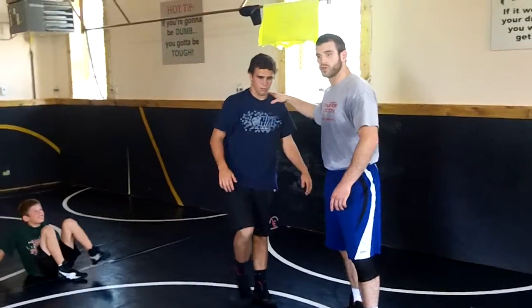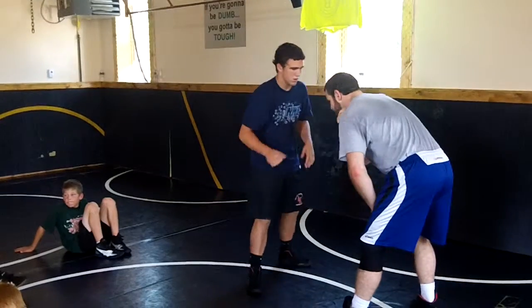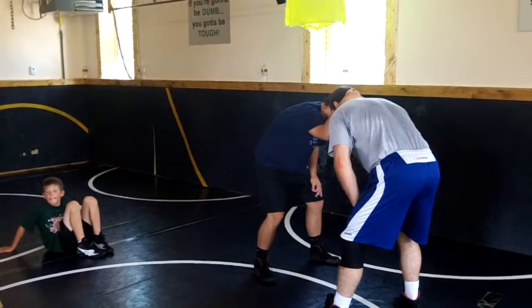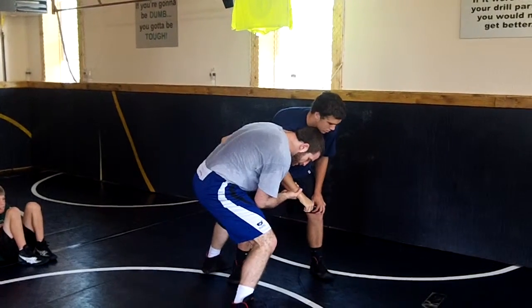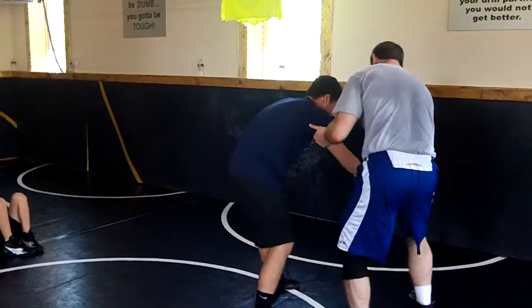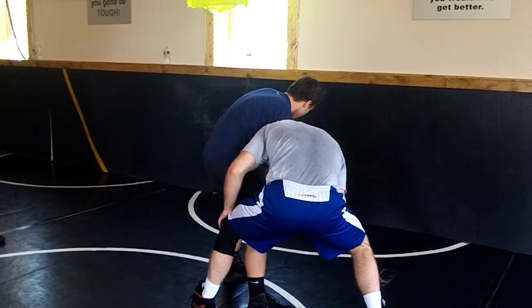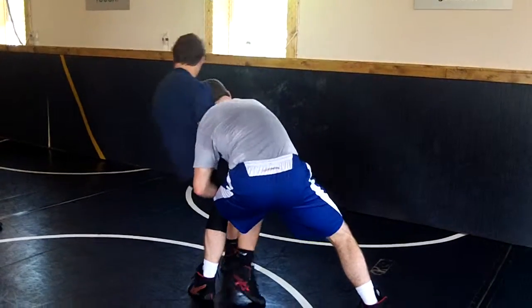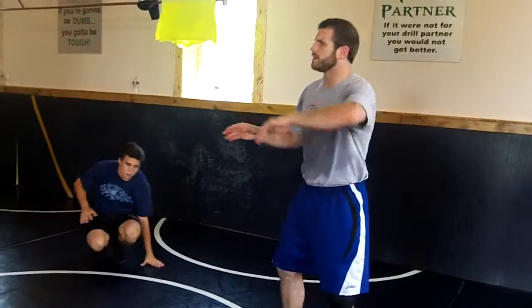If I get really good at this and I get enough angle — if I get enough angle, he ties me here, I circle step here. If I step far enough behind him, if I circle step far enough behind him, my knee's here, and I punch to a double, and I use my hand, it goes right over my knee. But since I'm driving in, since I'm driving at an angle, usually I don't get that far around behind him, but I do get a nice angle.